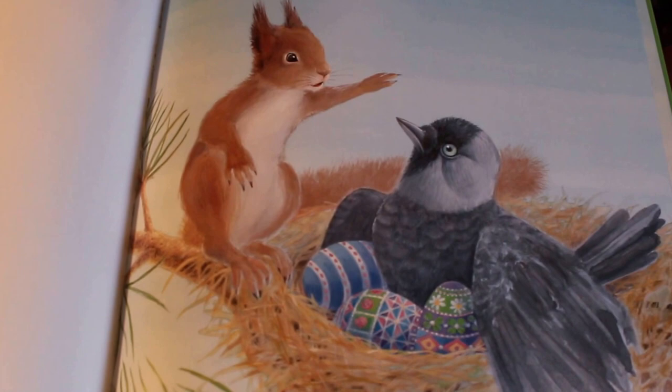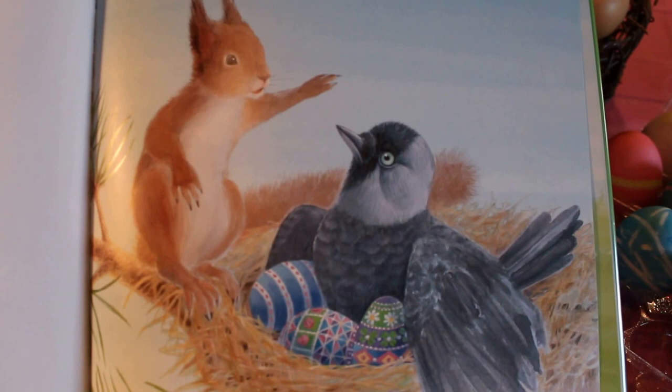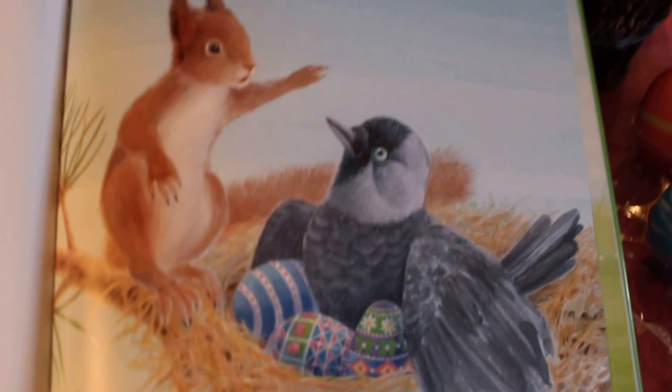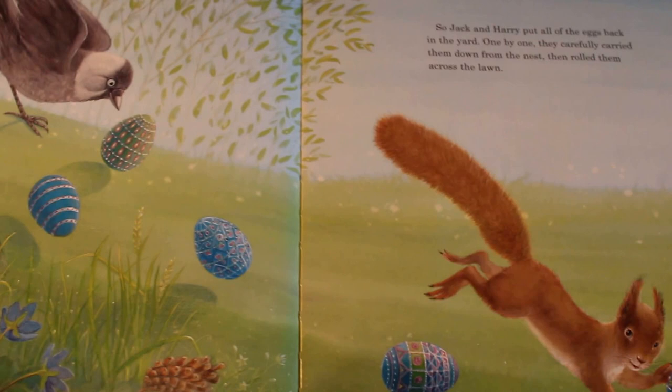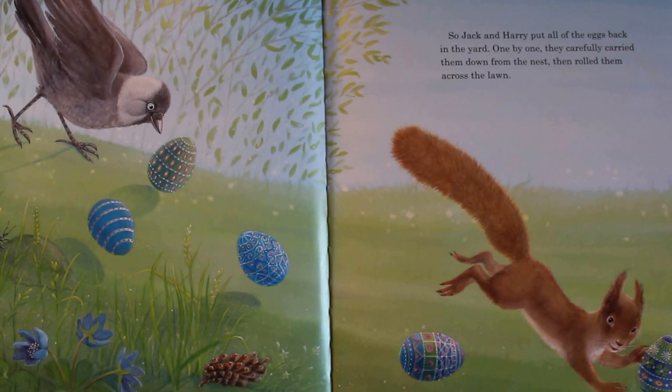'You can't keep those eggs, Jack,' said Harry. 'They belong to the children.' 'But all the other birds have eggs in their nest in the spring,' said Jack. 'Everybody has eggs except for me.' 'Oh, I'm sure you'll have your own eggs very soon,' said Harry. 'Well, if you think so,' said Jack. So Jack and Harry put all of the eggs back in the yard — one by one, they carefully carried them down from the nest and rolled them across the lawn.